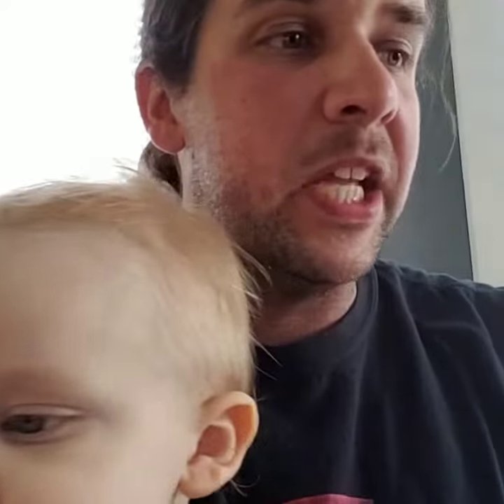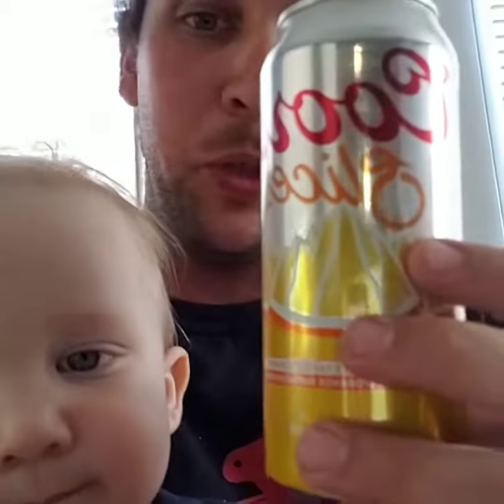So it tastes like Coors Light with a subtle hint of orange. Definitely great to drink if it's hot as balls outside. Give it a whirl, but not below 25 Celsius.